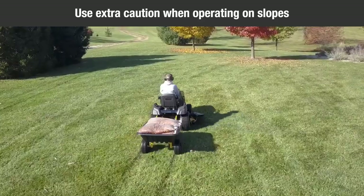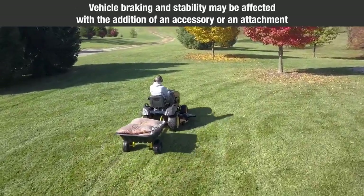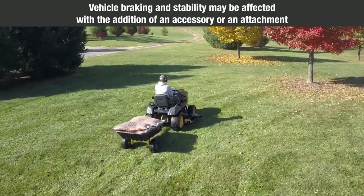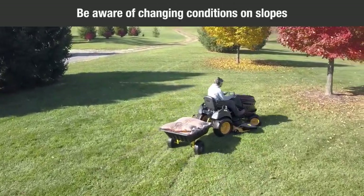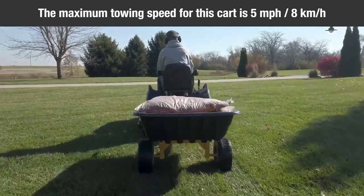Use extra caution when operating on slopes. Vehicle braking and stability may be affected with the addition of an accessory or an attachment. Be aware of changing conditions on slopes. The maximum towing speed for this cart is 5 miles per hour (8 kilometers per hour).